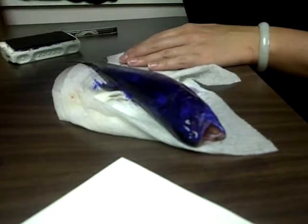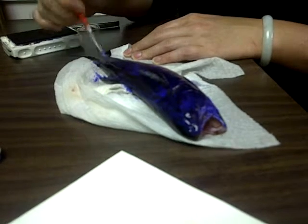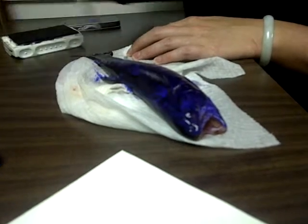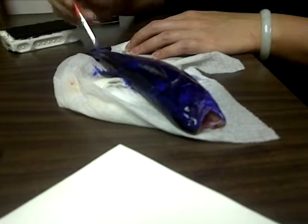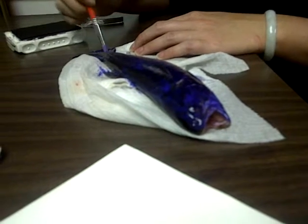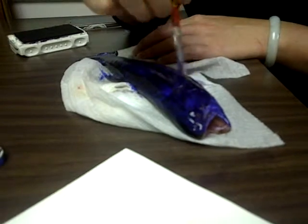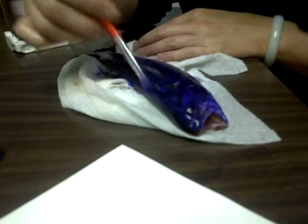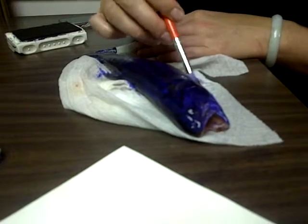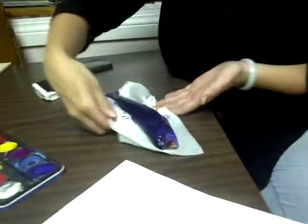When you stamp the fish, you can do whatever you want. Morris, do you know where today's paper is? I want the ink to be more or less even. It's hard to tell with that blue, but that's probably more or less. Okay. Ready? Yes. Fish stamping attempt number two.